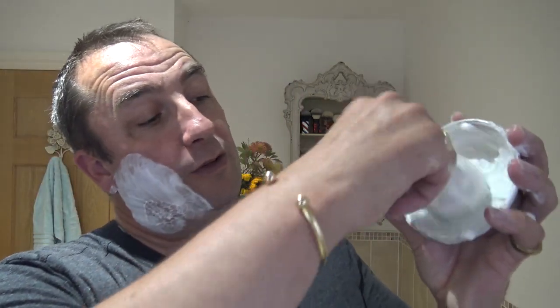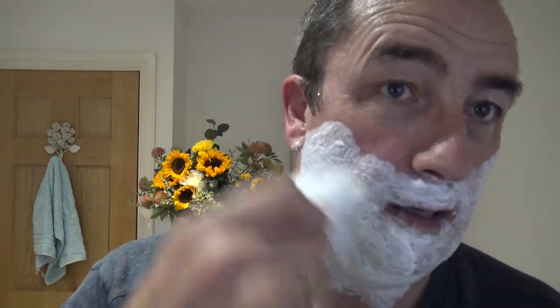Just gathered what was on the top there. Beautiful creamy. As you can see this brush — this is quite a thick creamy one. This brush is creating it beautifully and distributing it. Lovely.